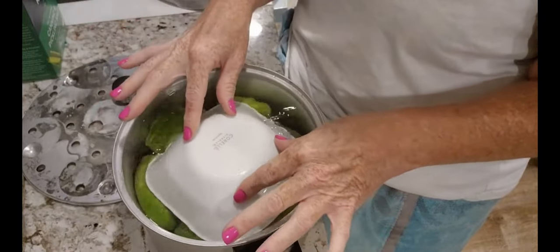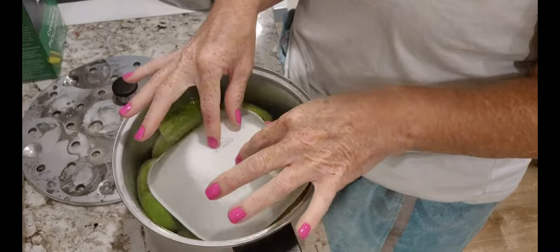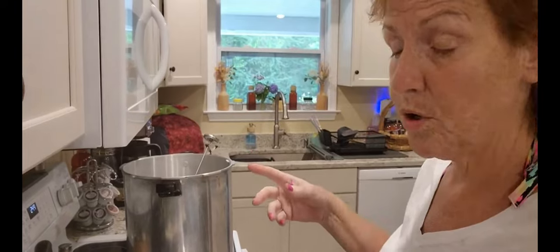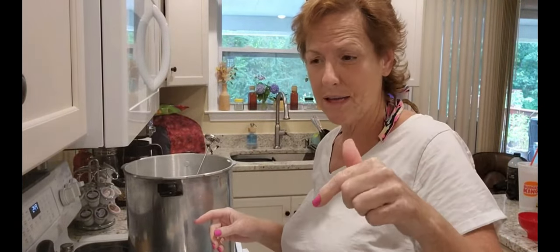You want to keep them submerged in there at least 12 hours, because I want crispy pickles. I have my pressure cooker here, but I'm not pressure cooking these — I'm just going to water bathe them. There's a name for it and I'll have to put it in the description because I can't remember what it's called.